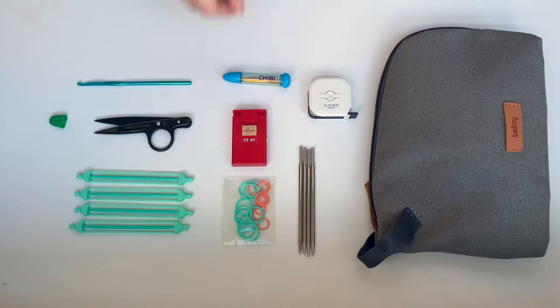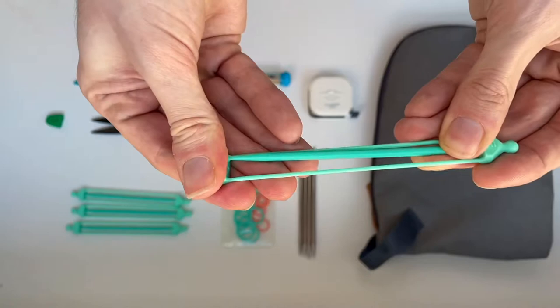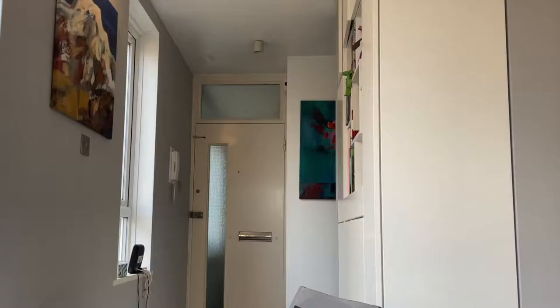These are from Labour and Waste, which is a store here in London. Then we also have the stitch holders. This is the first time I'll be using these in a project. Before I would use waste yarn just to hold the stitches for under the sleeves, but this time I was trying out these lovely stitch holders. A crochet hook — super handy and important for when you drop stitches, even after all my years of knitting, it still happens.